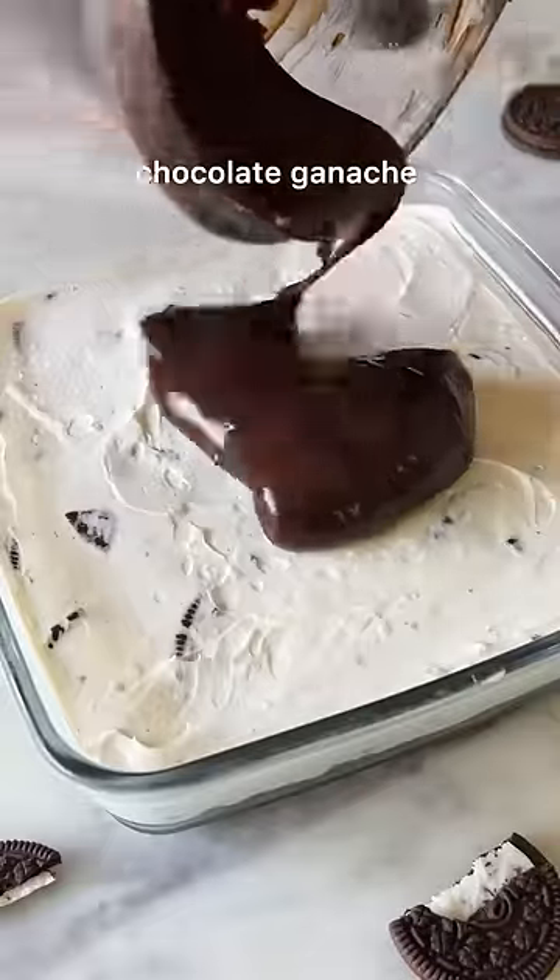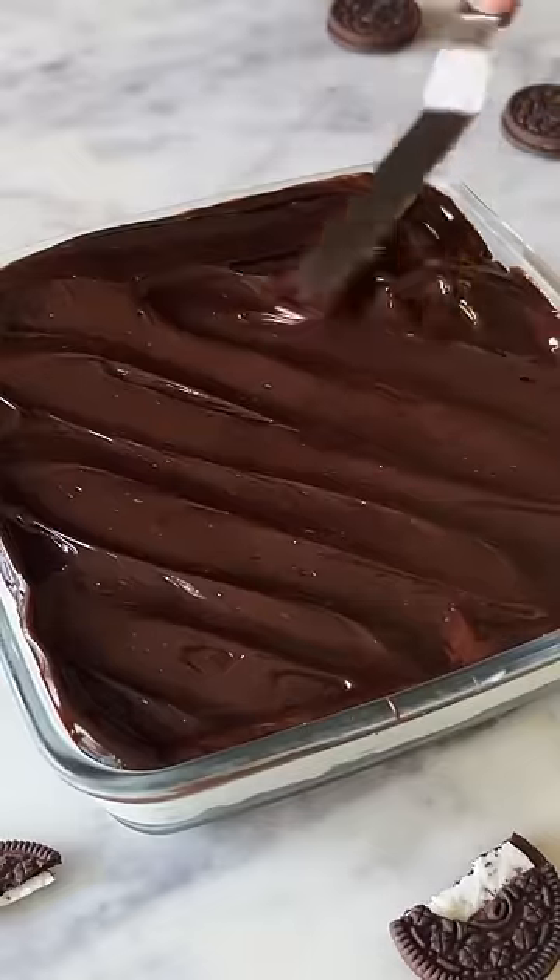Once this sets, finish it with a rich, silky chocolate ganache. This is so good.